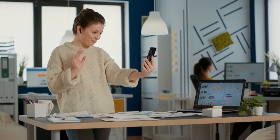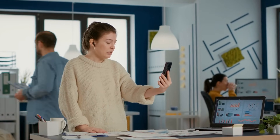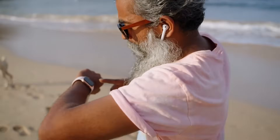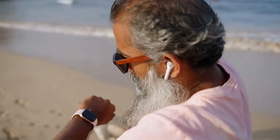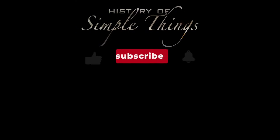Thank you for watching. If you have suggestions for our next video, feel free to share them in the comments below — we'll be sure to give you an acknowledgment for your contribution. Thank you for joining us on this journey through the History of Simple Things. Don't forget to like, subscribe, and stay tuned for more stories woven through the smallest details.